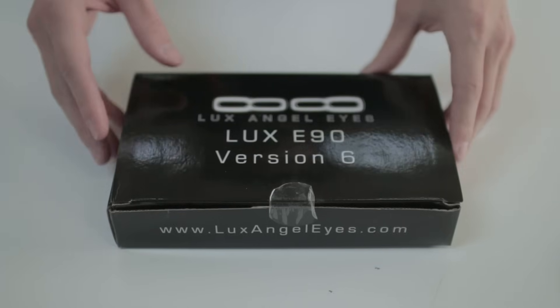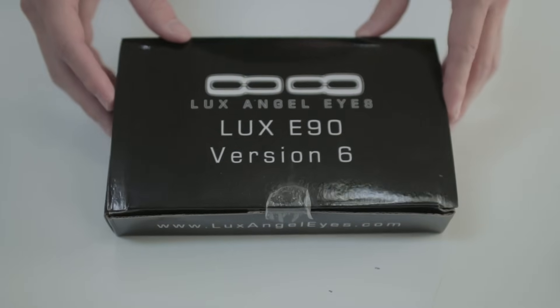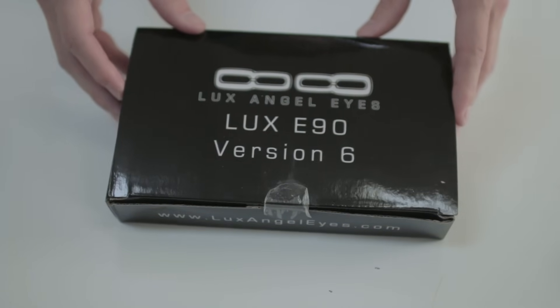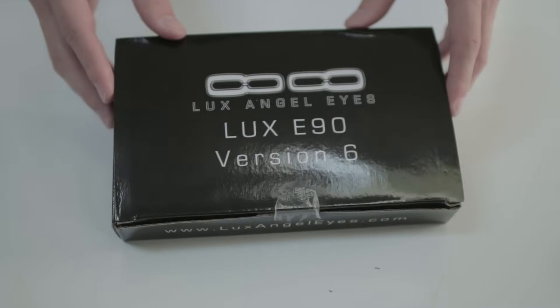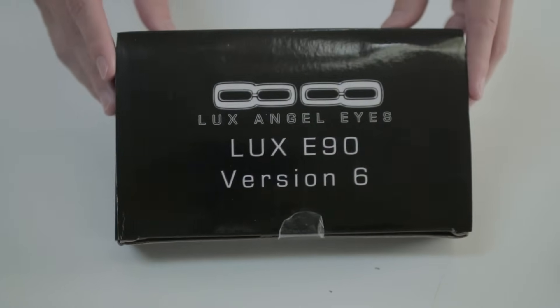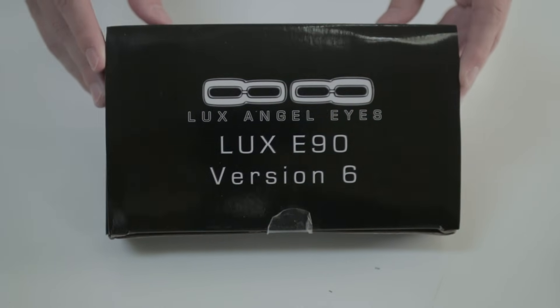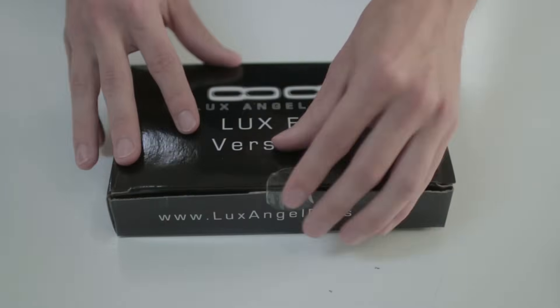So before I had this YouTube channel, I actually had two different sets of Angel Eyes. One was from Amazon, one was from eBay. They were just really cheap $30 sets and they burned out after a few months. So this time I said, you know what, I'm going to go all out, I'm going to get the best ones available. And according to my research, it led me to the Luxe V6 for the E90.